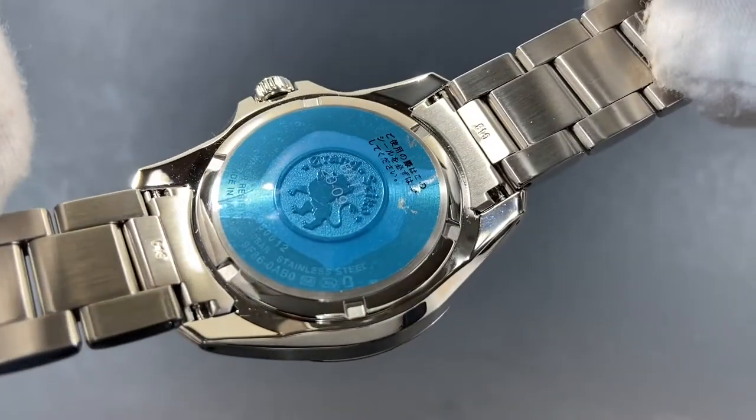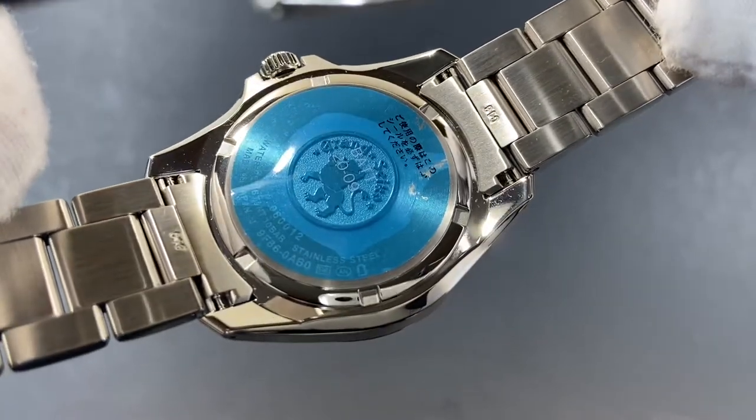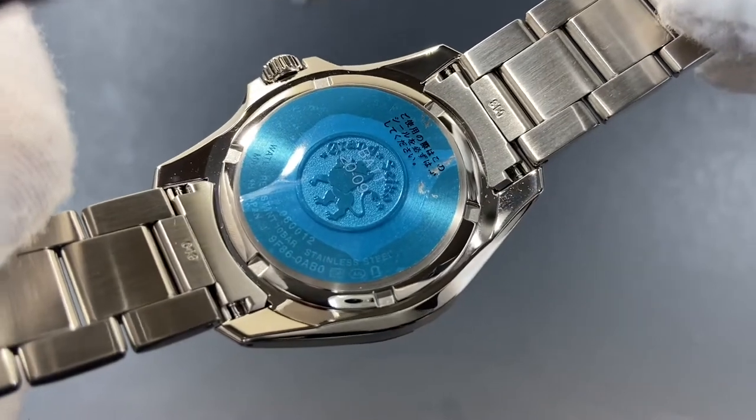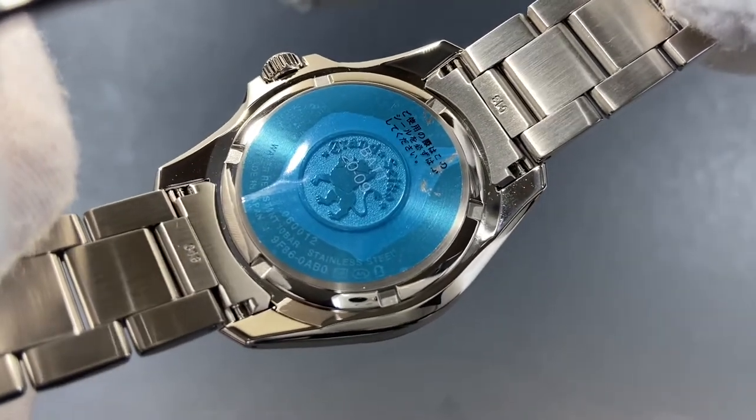There's a stamped Grand Seiko Lion logo on the underside case back with information about the 10 bar water resistance, or 100 meters, stainless steel, and the 9F quartz movement.